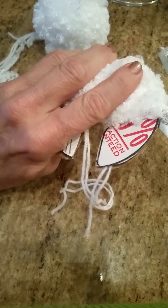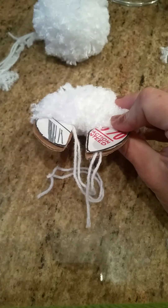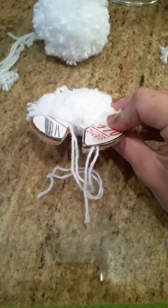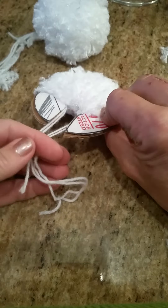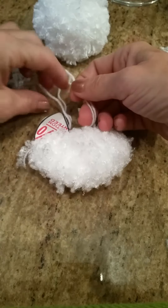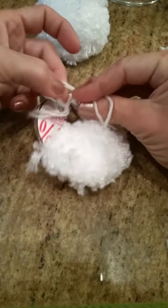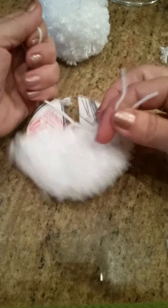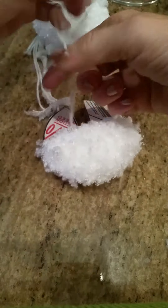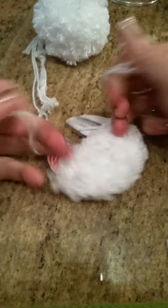I want you to tie the knot shut. To make sure the knot is secure, I put some E6000 right in the center there, and then tie a nice tight knot like so.